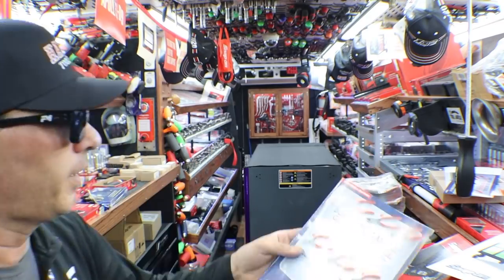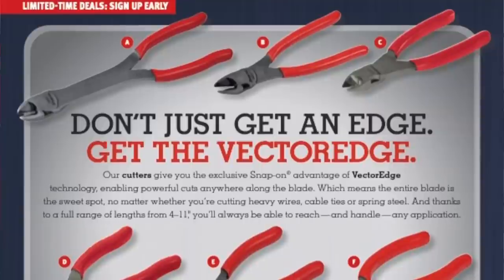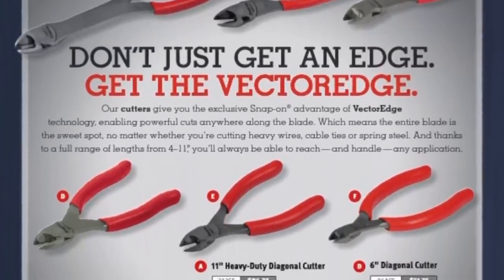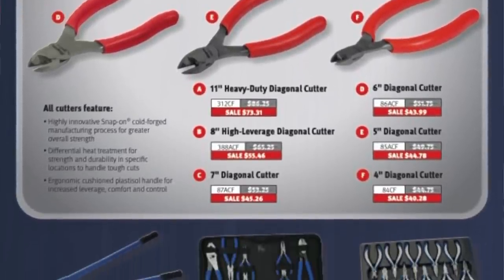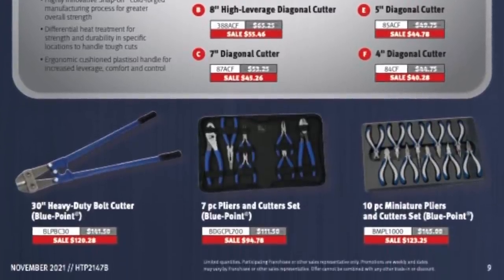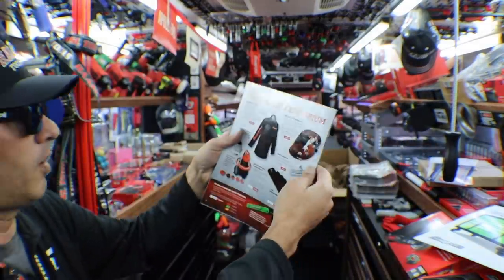Page nine — don't just get an edge, get the vector edge. Limited time deals. It starts out with six different cutting type pliers from Snap-on, and then down below we have three different things from Bluepoint: the 30 inch heavy duty bolt cutters, the seven piece plier and cutter set, and the 10 piece miniature pliers and cutter set.